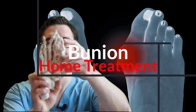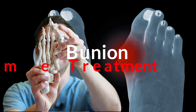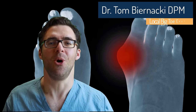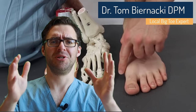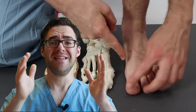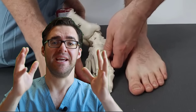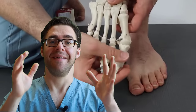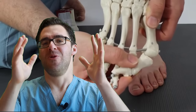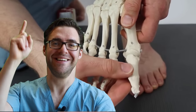This is Tom Bernacki and today we're talking about the big toe joint. When your big toe joint buckles out and the big toe goes underneath the second toe, that's called a bunion. There are some great proven tricks that work in clinic and a lot of the times we don't have to do any surgery at all. I'm going to tell you why it's happening, how to keep it away, the tricks you can do, and whether you need surgery or not.